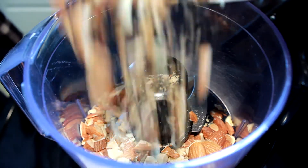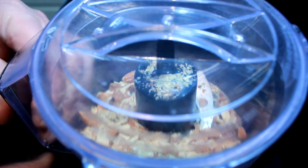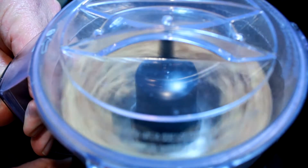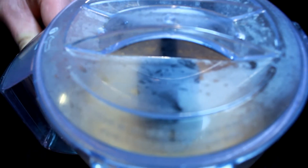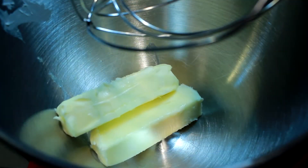Then I go to my little food processor — if you don't have one you can chop them up all the way. I pulse it a couple times, then I run it for about 30 seconds to get just dusty almonds. Then we'll set that aside.